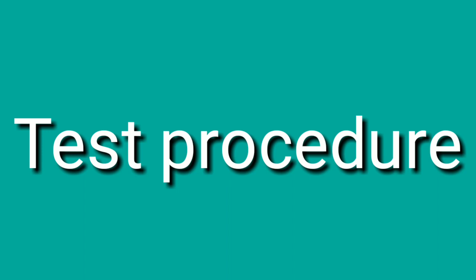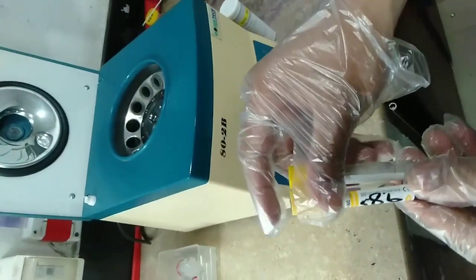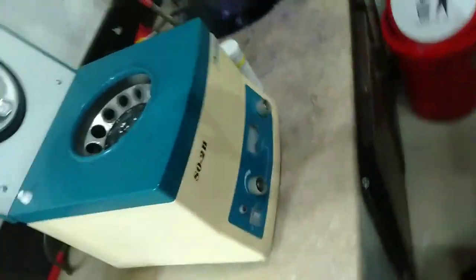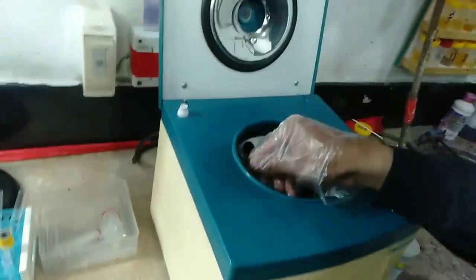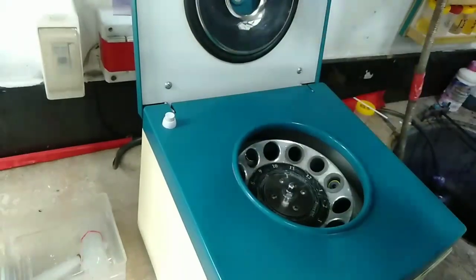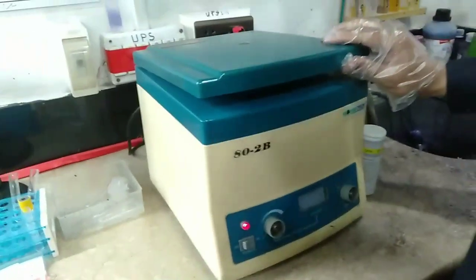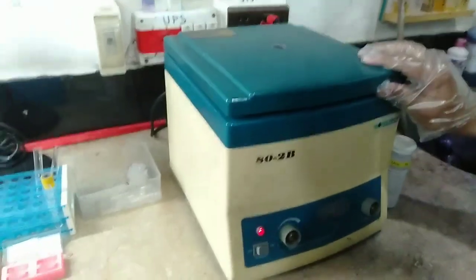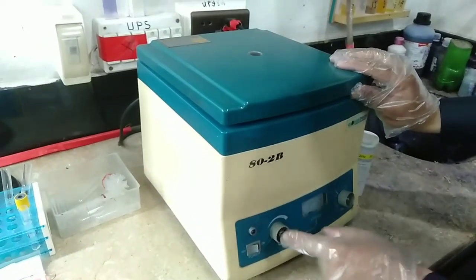Now let's see the test procedure — how to perform this test. First of all, we will take the patient blood in the gel tube, and we will also take another tube containing simple water. Then we will put these tubes opposite to each other to prevent vibration, and then we will turn on the centrifuge machine — as you can see, it's on now.